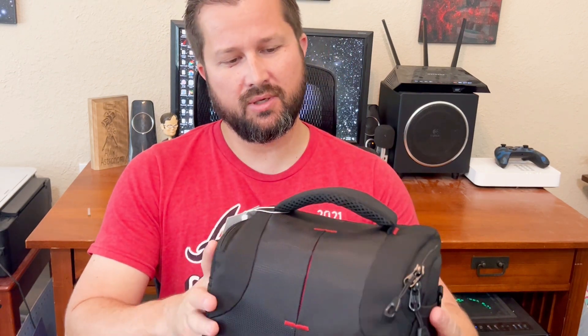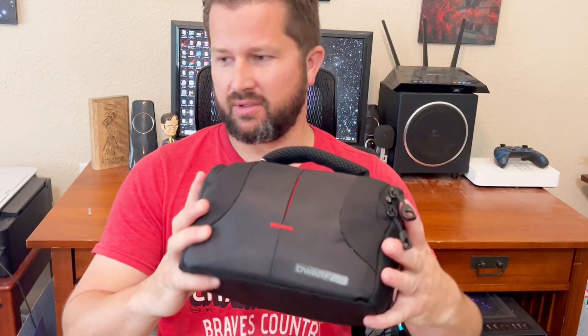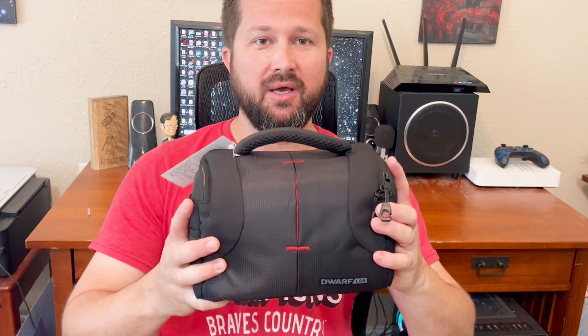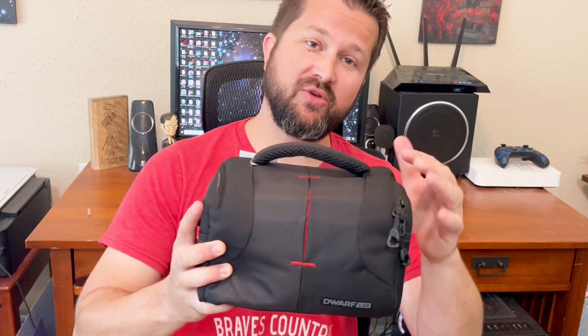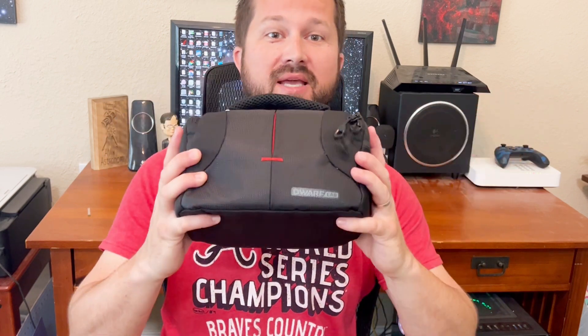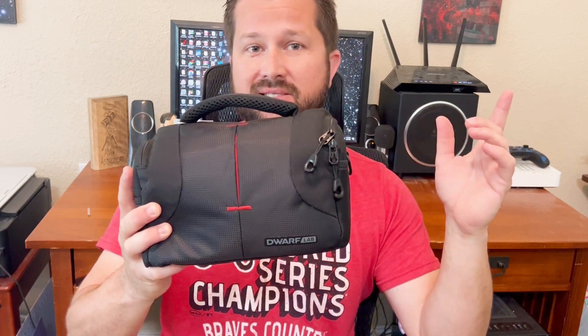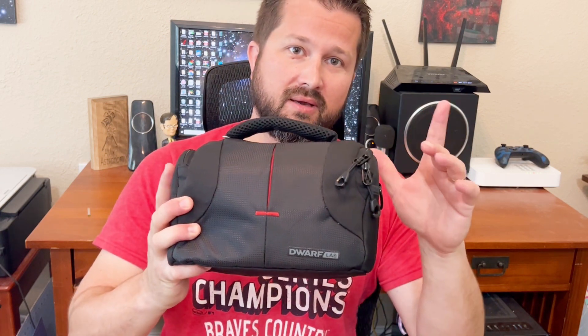That's it for the unboxing of the Dwarf II portable smart telescope. Really looking forward to trying this thing out. I've seen some images online already, and given the price tag and the portability of this thing, there's some pretty cool stuff here. I will be doing a follow-up video review going over what I liked or didn't like about the Dwarf II scope. Thank you for checking out the channel — I've got tons of other videos on image processing tutorials and product reviews. Check out the links in the description for gear to help get you started on the right foot with astrophotography. Until next time, clear skies.